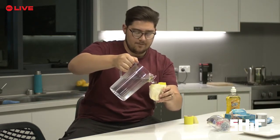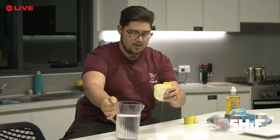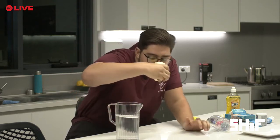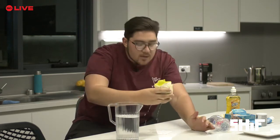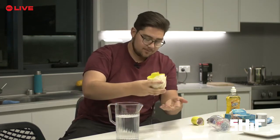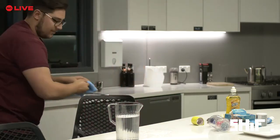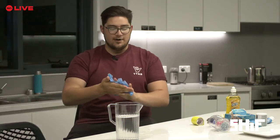Oh wow — oh no. I've sprung a leak. But you can't drink from it, so it's not the best hack. But it's not the worst hack either, which is good.